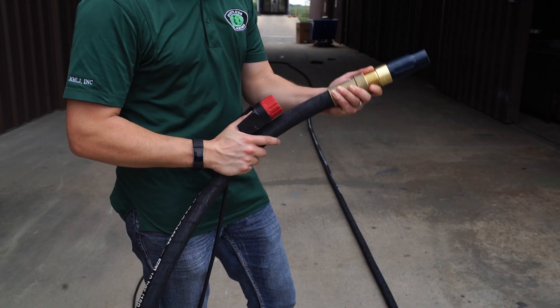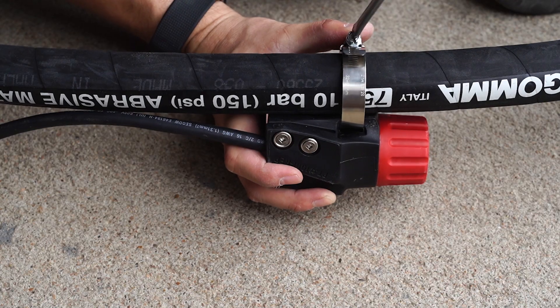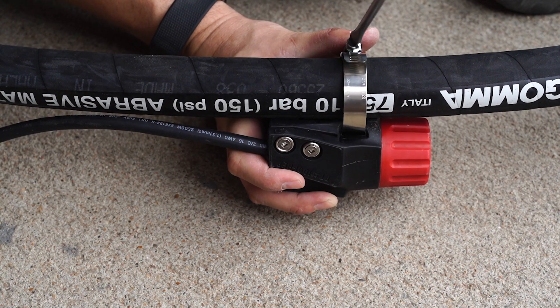Some like it close to the nozzle, some like it farther back. Unroll the line and position it where you want, securing it with a clamp or sturdy zip ties.